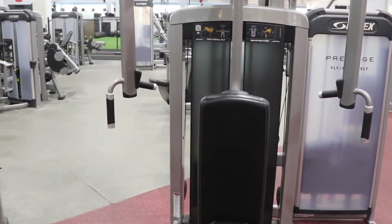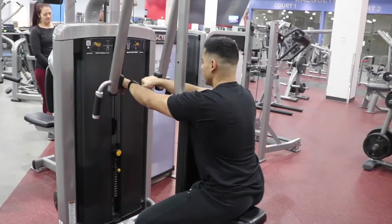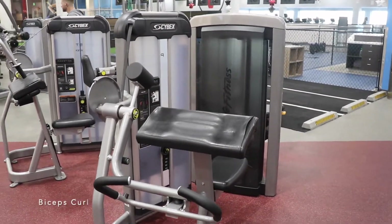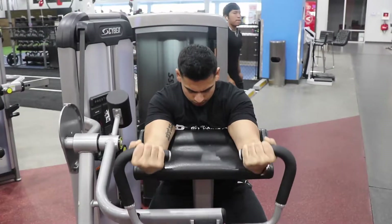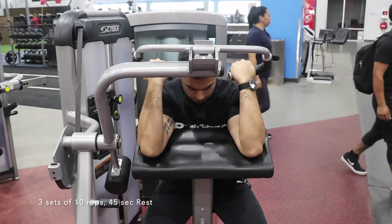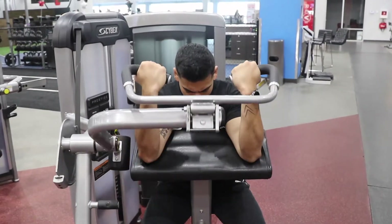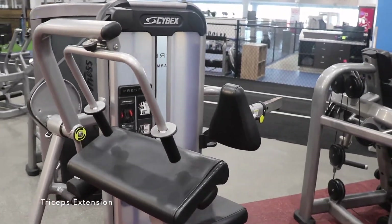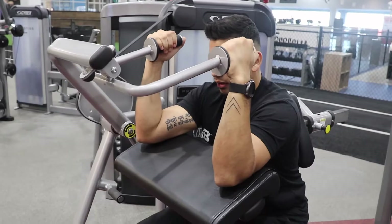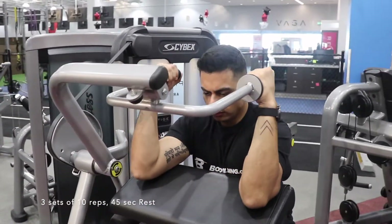Find a biceps curl machine. Three sets of 10 reps, followed by 45 seconds of rest after each set. Then find a triceps extension machine. Three sets of 10 reps, followed by 45 seconds of rest after each set.